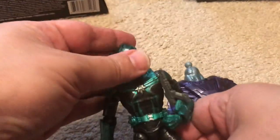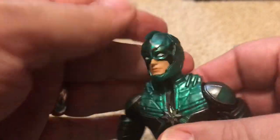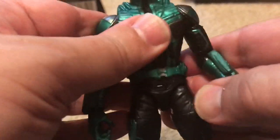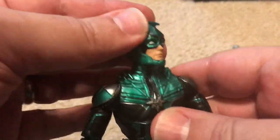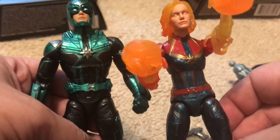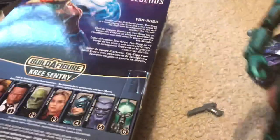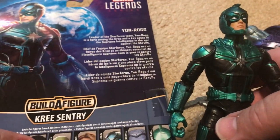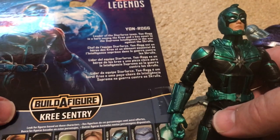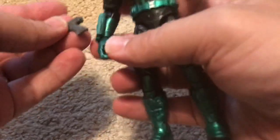This is Yon-Rogg, played by Jude Law in Captain Marvel. Jude Law apparently didn't allow his likeness to be used, so we didn't get an alternate head, despite seeing his face a lot in the movie. He wears the same style uniform as Captain Marvel, just different colors. He's a leader of the Star Force team — a hero among the Kree and key asset to the Supreme Intelligence in the war against the Skrulls. The only accessory besides the Build-A-Figure part is this gun.